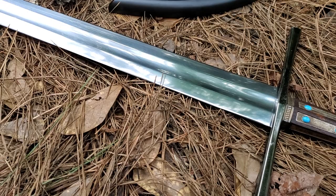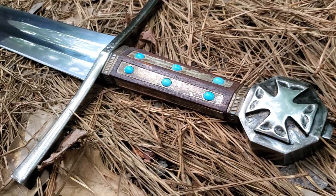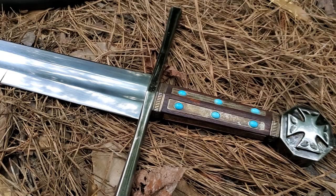It's forged high carbon steel, tempered, with a fuller down the center to reduce the weight. It's full tang of course, and what's also nice is the tang — it's a pinned-on pommel as opposed to a screwed-on pommel.